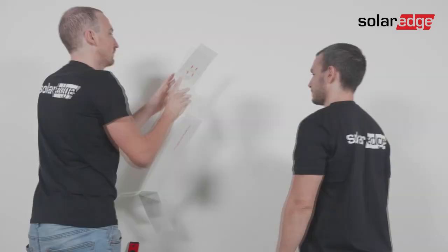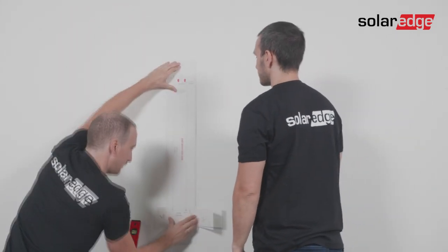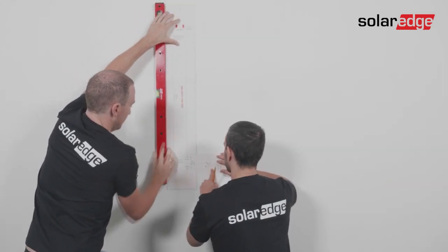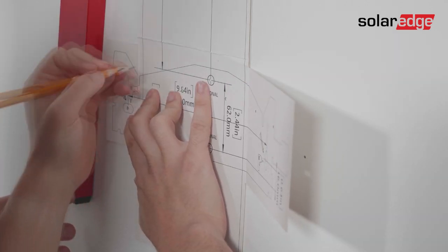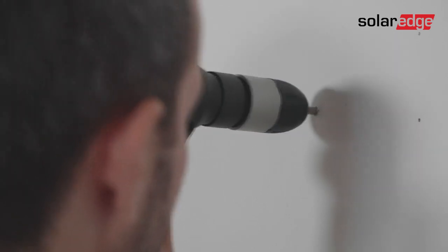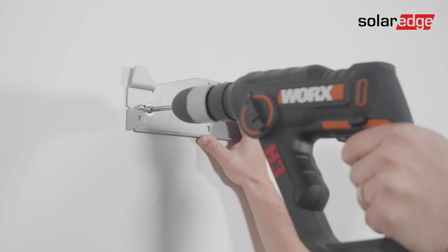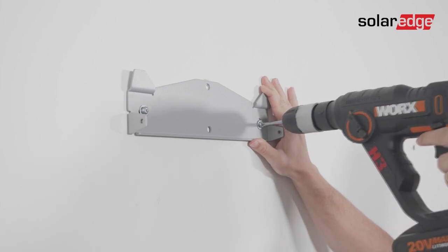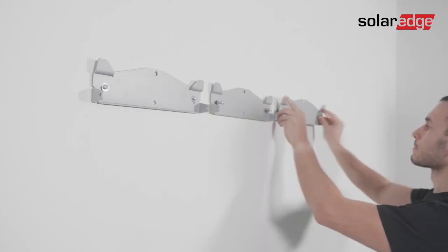Turn over the template and align it on the two red center holes of the left Synergy unit's bracket. Then use the level mark to position the Synergy manager's bracket located at the bottom part of the template. Next, drill the holes for each bracket in the previously marked locations and insert anchors. Then place the left Synergy unit bracket against the wall and insert the relevant screws. Don't tighten them yet in order to correct the positioning if required. Repeat the same process for the remaining brackets.